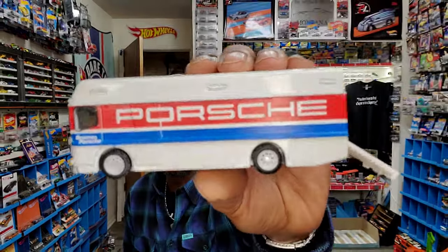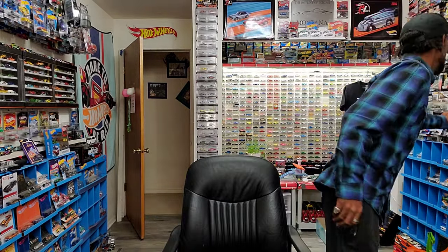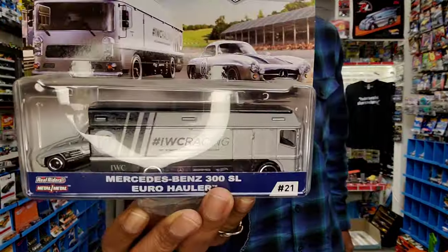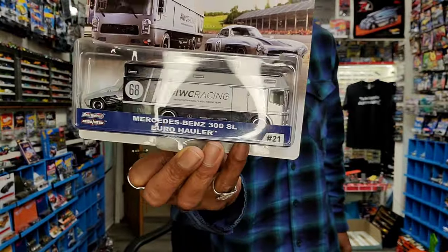And as excited as I am about that, the Euro hauler is really exciting to me. I love this transport — we've only seen a few of them. First saw it in team transport number 21, with that 300SL with the IWC treatments and that Euro hauler. And then most recently in the track day diorama.